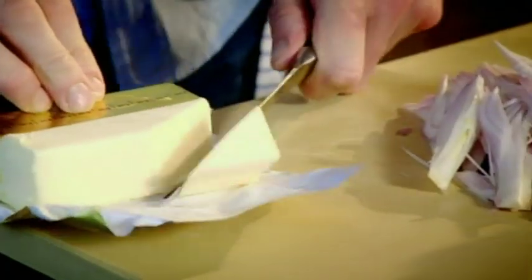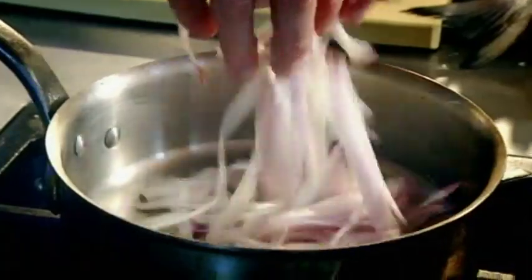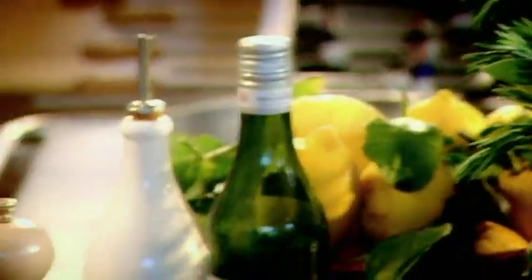Sauce. Knob of butter. Shallots. Salt. Pepper. Sweat down the shallots with no color — that's absolutely crucial. Vermouth in. Sea bass is very sweet and rich, so therefore we need a really nice dry white wine to find that balance.